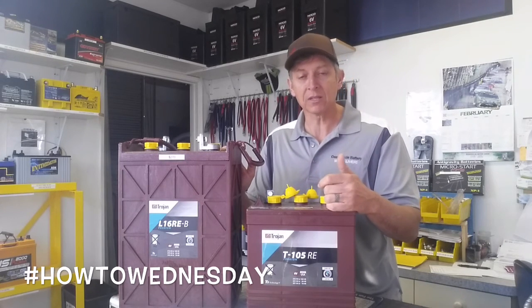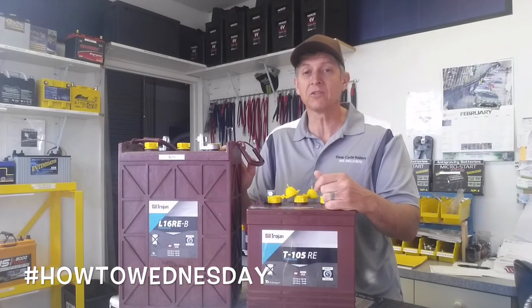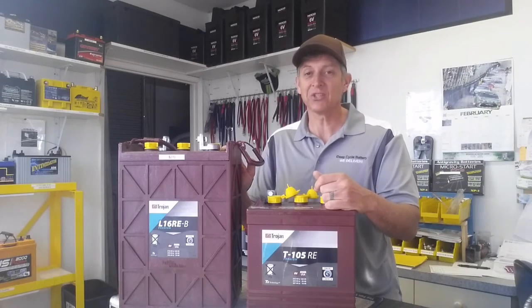I hope that helps you. You can subscribe to our channel. You can reach us at 619battery.com or call the shop and ask for myself, Jeff, at 619-448-5323. Talk to you soon. Thanks a lot.